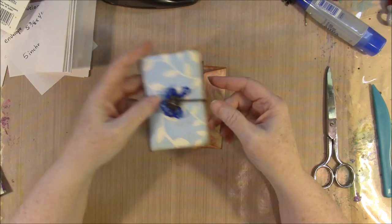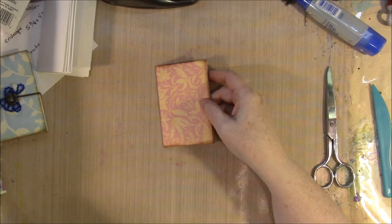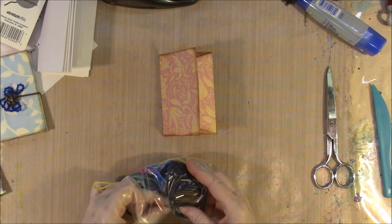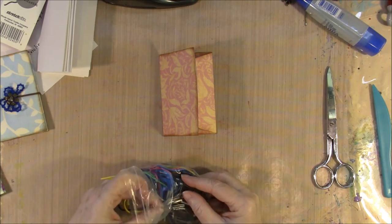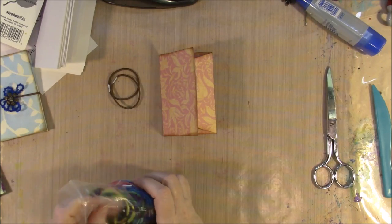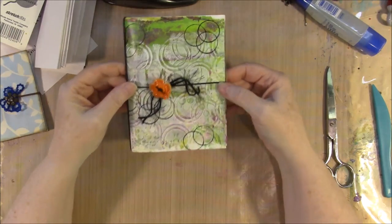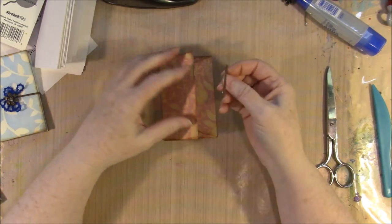When I wanted to do these little ones, I found that hair elastics are perfect for this. We could tie it the way we just did with yardage of elastic, but these hair elastics are just perfect.